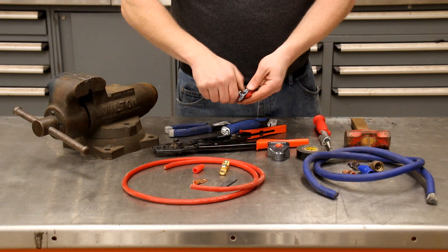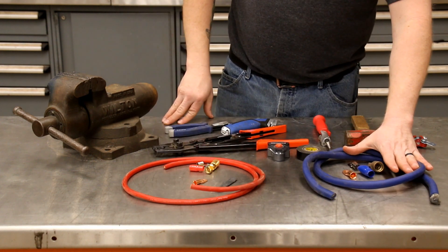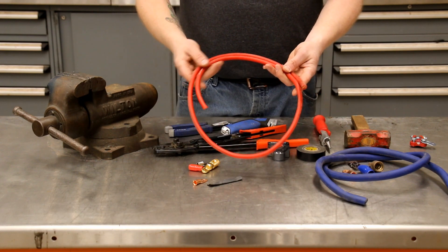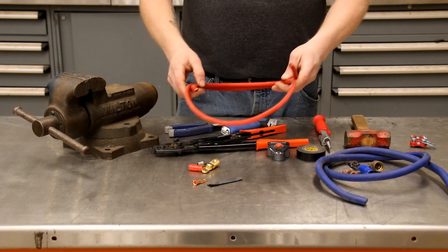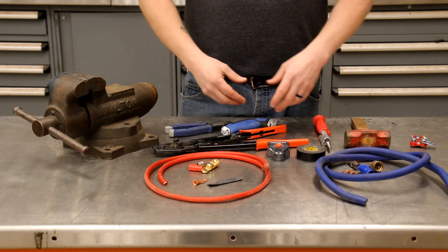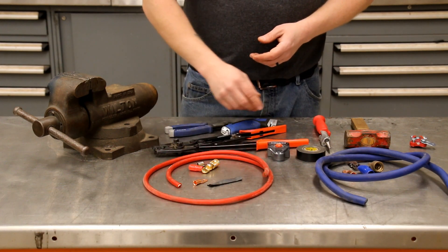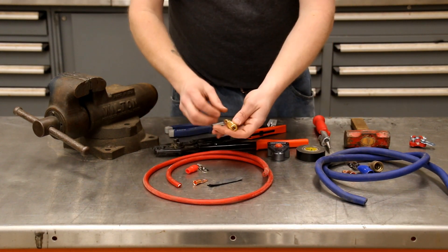This is a piece of four gauge and this is a piece of one ought — it doesn't really matter what kind of wire you're working with. Everyone should have a four gauge wire running from their battery to their starter. If you're using a lot of car audio equipment, electrical equipment, or just want a better power situation, you should also run a piece of four gauge from your alternator to your battery.